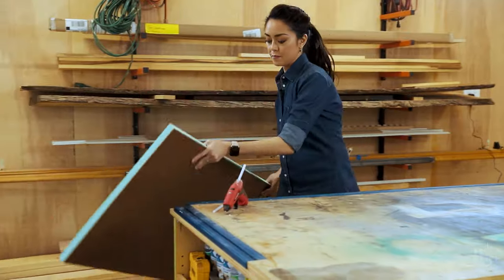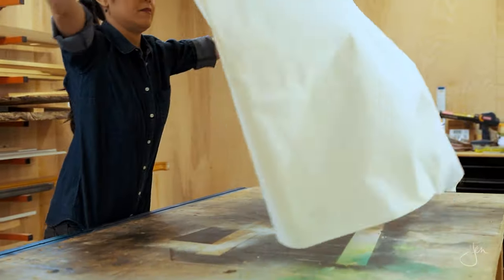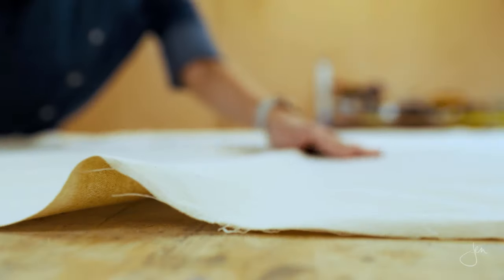We're gonna set that aside for a minute and then move on to the fabric. I'm using a muslin fabric here — I picked it up at the craft store for about five bucks a yard. You can use any kind of medium to heavyweight fabric; you just want to use a fabric that'll be sturdy enough to withstand the thumbtack holes you'll put in later. We're gonna lay the fabric down and then smooth it out.